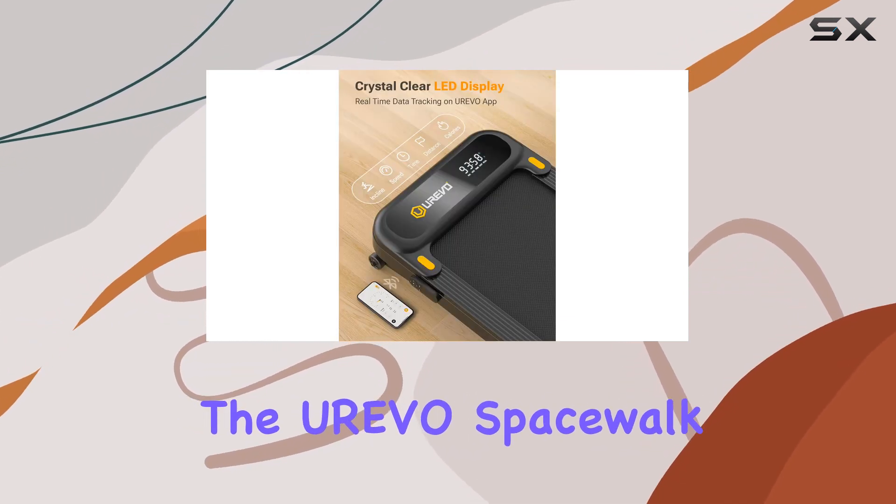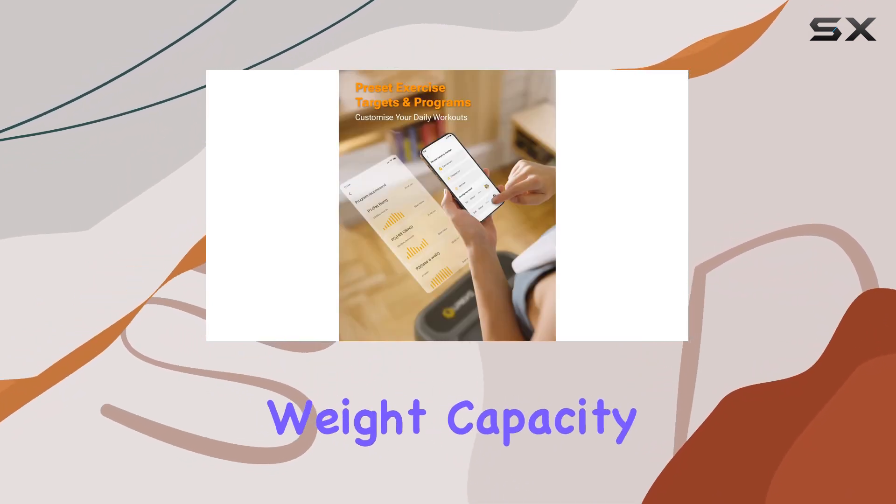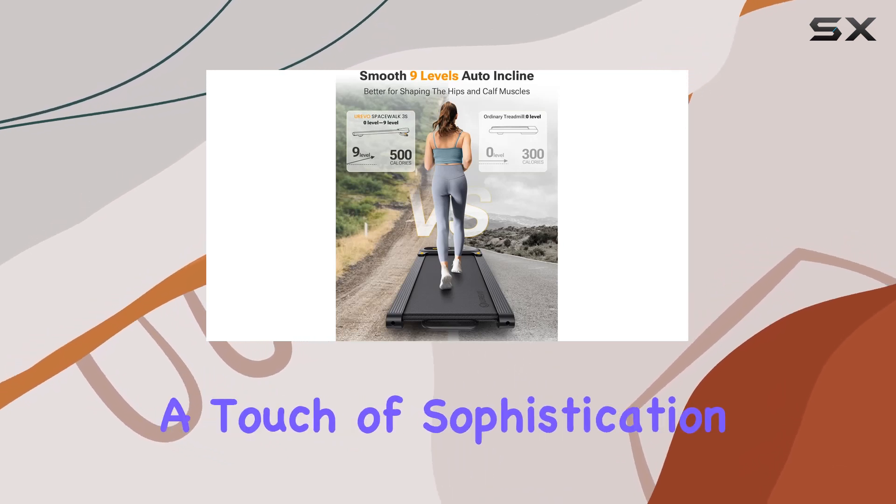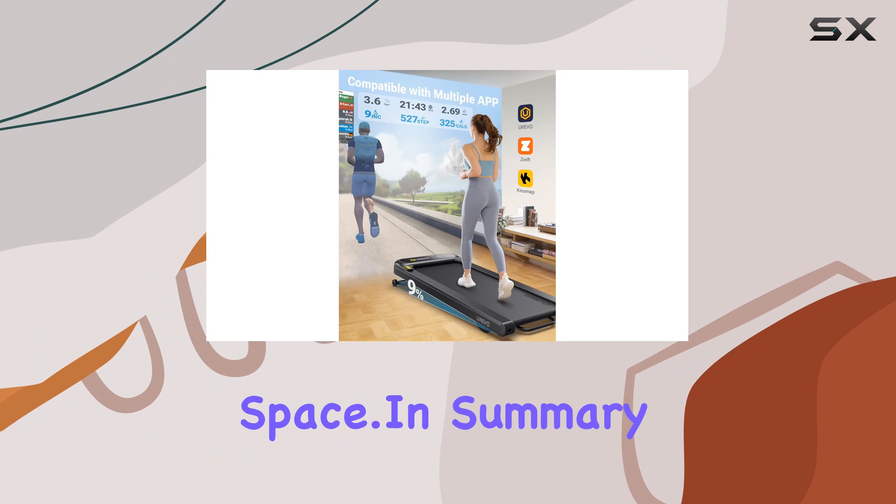Constructed with alloy steel, the Urivo Spacewalk 3S is not only robust but also has a maximum weight capacity of 265 pounds. The sleek black design adds a touch of sophistication to your fitness space.